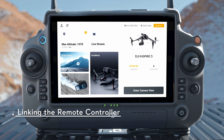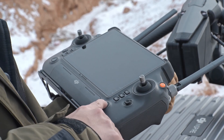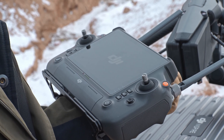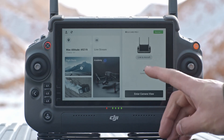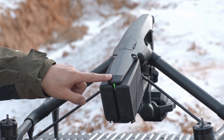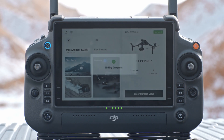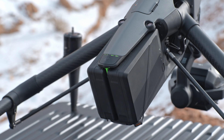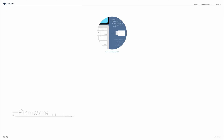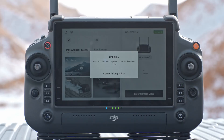The remote controller is already linked to the aircraft when purchased together as part of a combo. If linking is required, power on the remote controller and the aircraft. Run DJI Pilot 2 and tap Link to Aircraft. The status LED of the remote controller blinks blue and the remote controller beeps during linking. Press and hold the power button on the aircraft for at least 5 seconds — the aircraft power indicator will blink and the aircraft beeps twice to indicate that linking has started. When linking is successful, the remote controller status LED turns solid green. Use DJI Assistant 2 or DJI Pilot 2 to update the remote controller, aircraft, and other connected DJI devices.